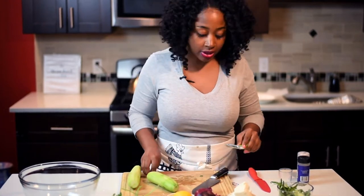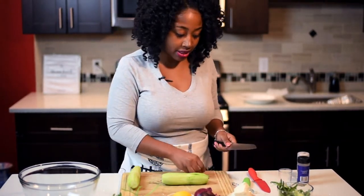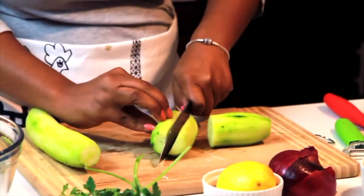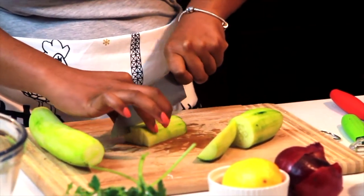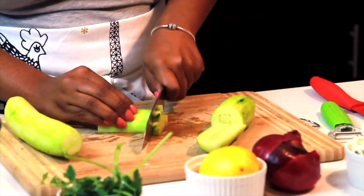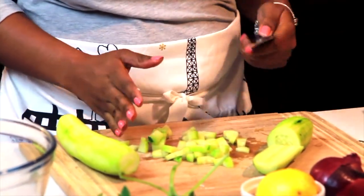So I'm just going to finish peeling my cucumbers. The fastest way to cut your cucumber is to cut it in half and then cut it in half again. Then put the flat part on your cutting board and just cut like that. So I cut this into fours — the half — and then I'm going to cut it again, just like that.